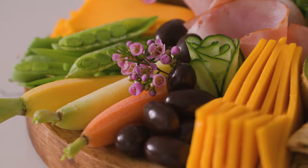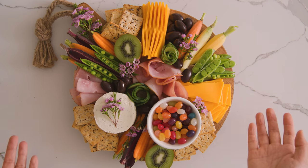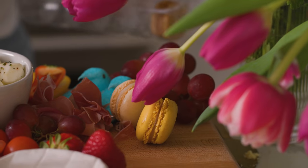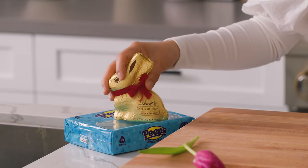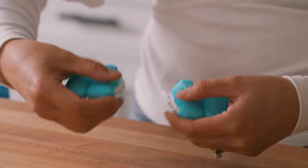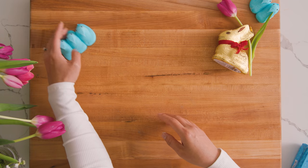This is pretty good for a budget cheese board. Now let's move on to our slightly bigger and fancier cheese board. I'm gonna start with the two ultimate Easter candies that everyone loves: a gold chocolate bunny and Peeps. We'll move the Peeps around as needed.